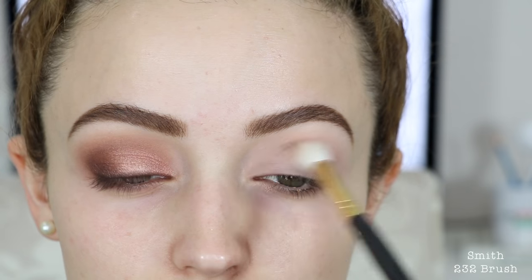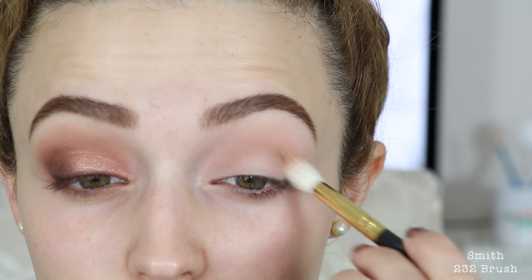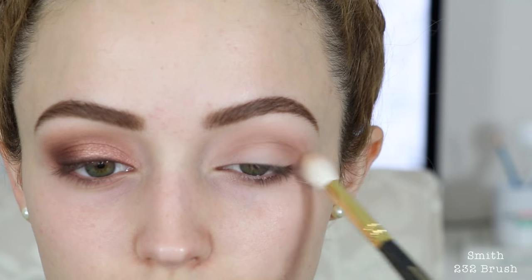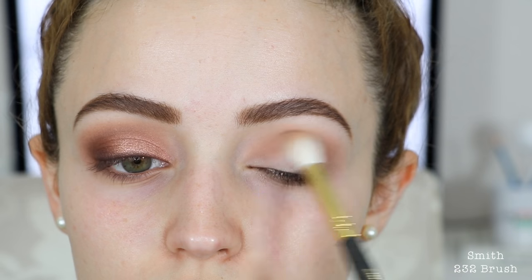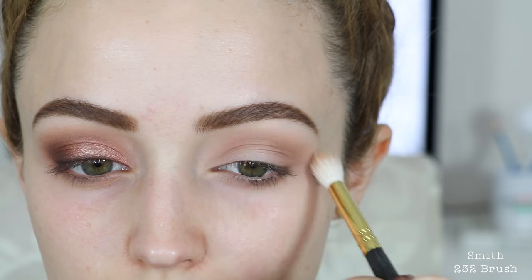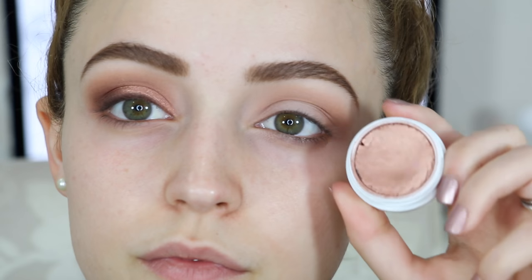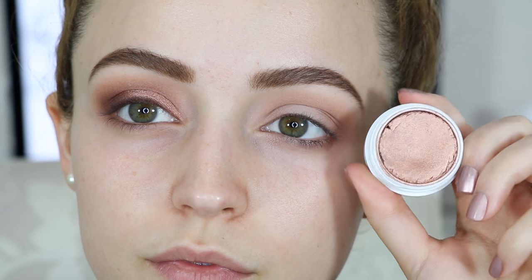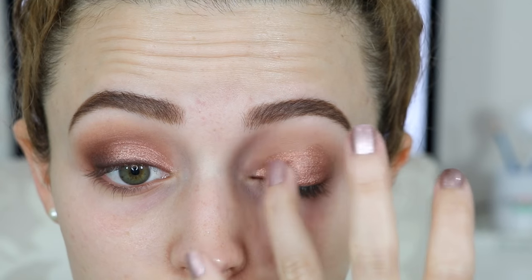I've already primed my eyelids and I'm going in with this eyeshadow from Morphe — it is the ES89 — and I'm taking this color into my crease. I'm really gonna focus this color in my crease because I'm only using a few eyeshadows, so I want to make sure that this color is nice and diffused and very pigmented in my crease. Then I'm gonna go in with this ColourPop single eyeshadow in the shade Lala — it's a really pretty rose gold — and I'm gonna pop this on my entire lid.